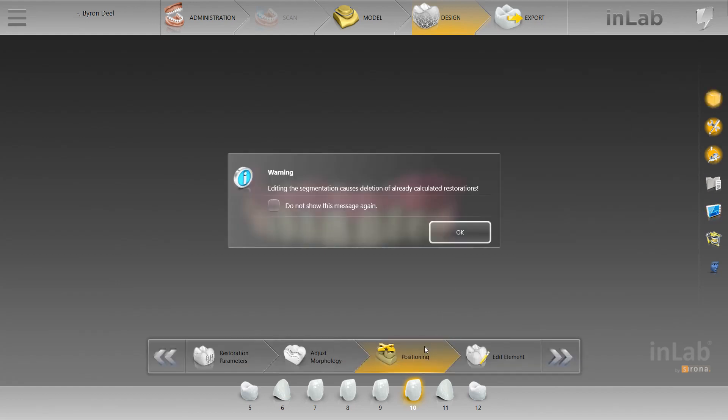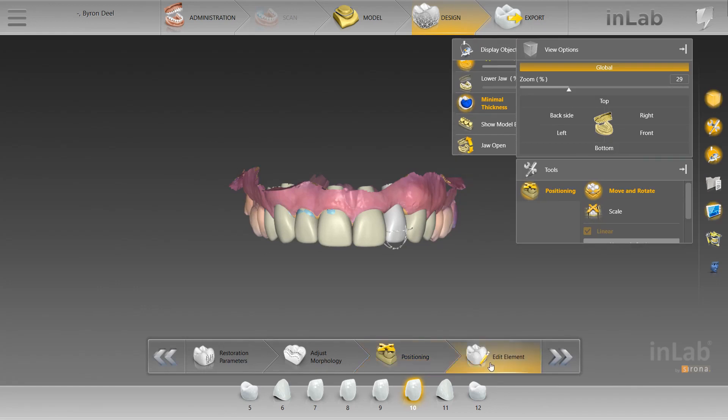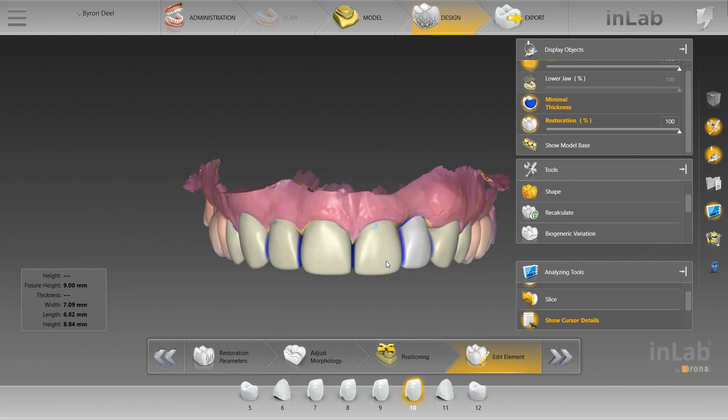To prove this, I'll actually go back to the positioning phase and go back into the edit element phase. We won't be able to recalculate everything, but this is a very impressive proposal.